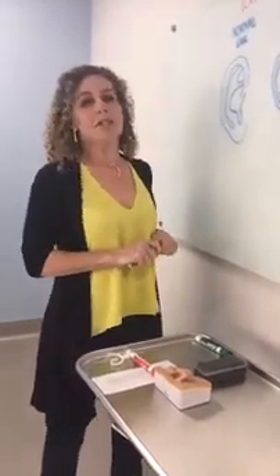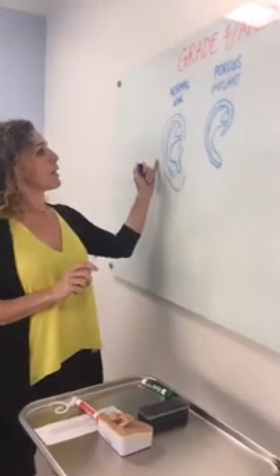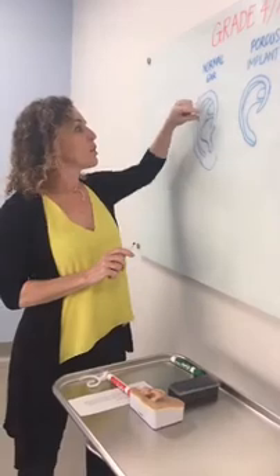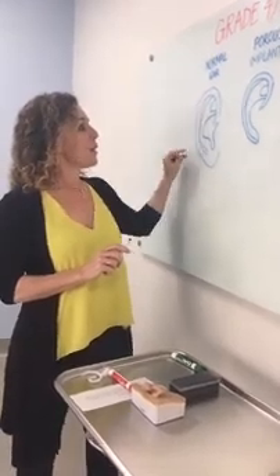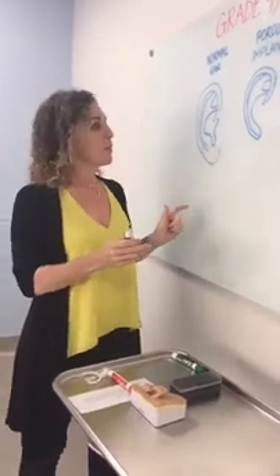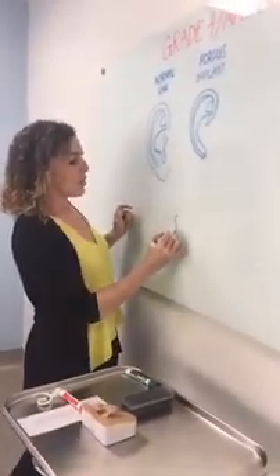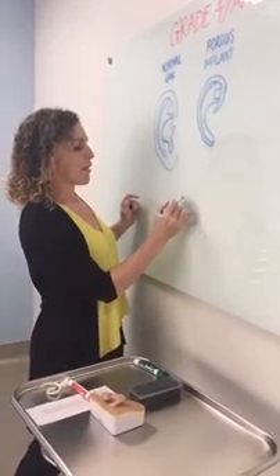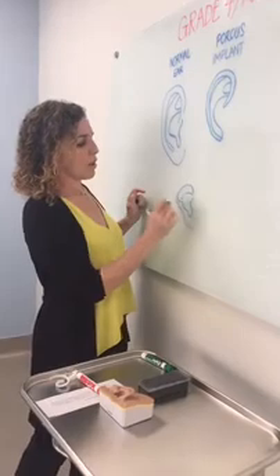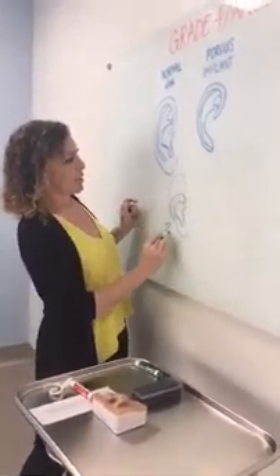Really quickly, we'll go over grade one through four microtia. This is a normal ear, and a grade one microtia is just a little bit smaller than a normal ear — maybe the helical rim is bent down, maybe the earlobe didn't form, or maybe the whole ear is generally small. Grade two I think of as almost like half of an ear, where the ear is sort of folded over and there's an earlobe, but the true size should have been larger. We call that a grade two.